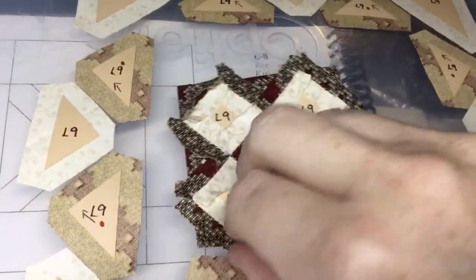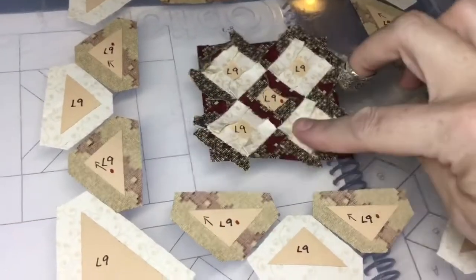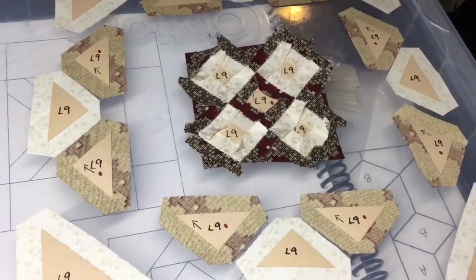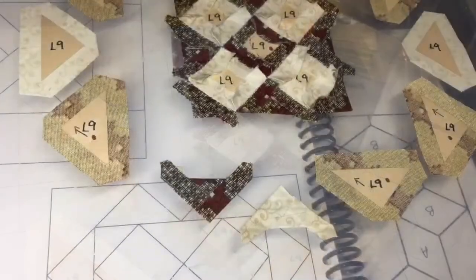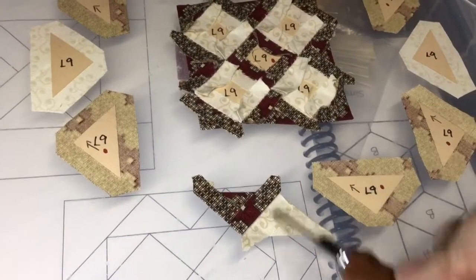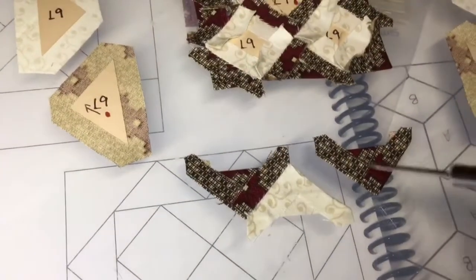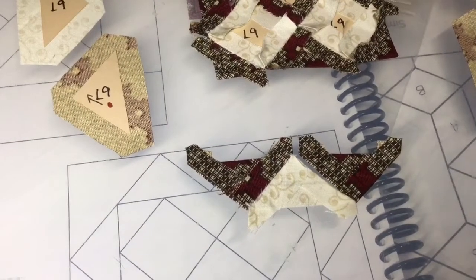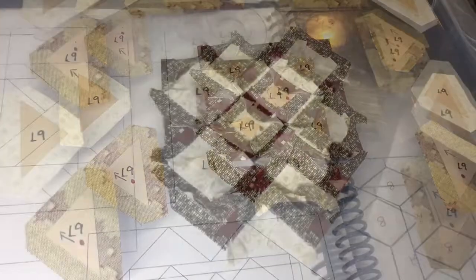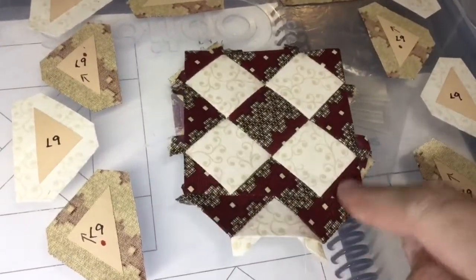My center square is all assembled and now I'm going to work on the outer sections. I'm going to pair up three triangles and attach them to each side. The corners will be the last thing. I've got two of my three triangles basted and I'm going to baste one focus-fabric triangle and then attach it before basting the second so I don't get orientations mixed up. All three triangles are assembled and I've attached the three-triangle unit to the bottom of my center block.